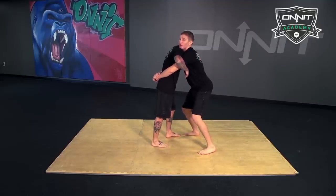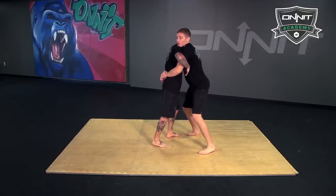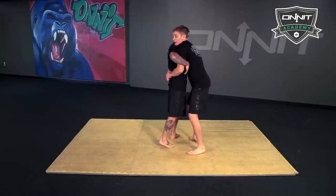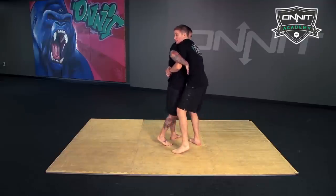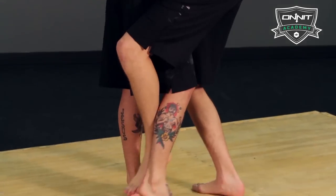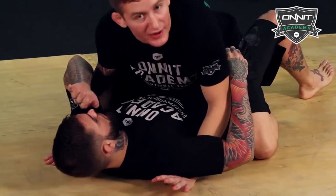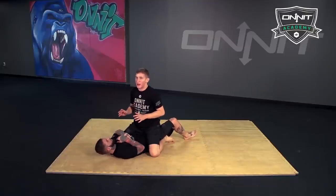As I pull the hips into me, I don't want to let go of that grip. As I pull in, I'm going to hook this leg with my outside leg. As I'm still bear hugging, I'm going to use this to get the takedown, falling down right into mount, half guard — wherever you land, most likely you're going to land on top.